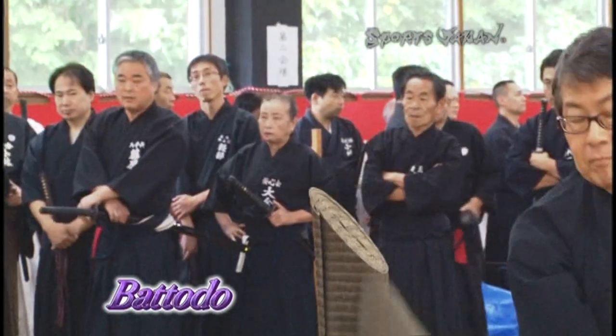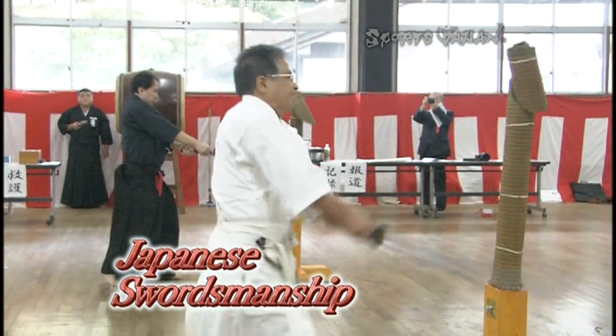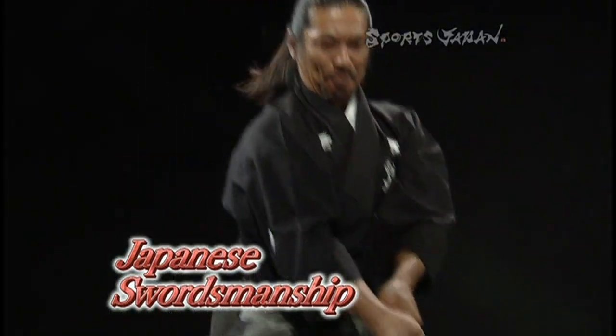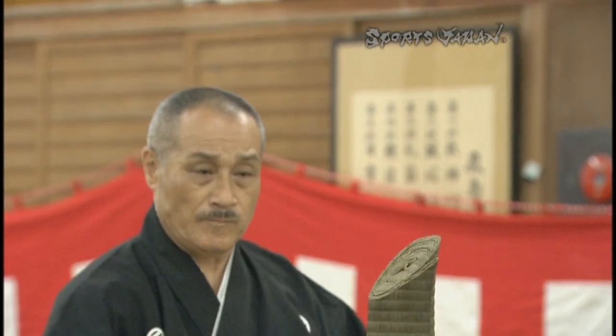On today's Sports Japan, we feature Batodo, the martial art of drawing the Japanese sword and cutting with precision. Practitioners believe that cutting with a real sword lends an air of authenticity and leads to heightened spiritual awareness. Today we take a look at some of the incredible techniques used to simulate combat.